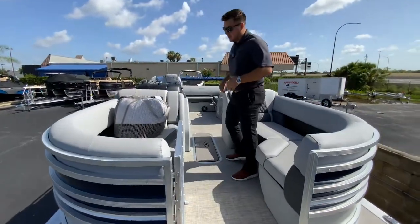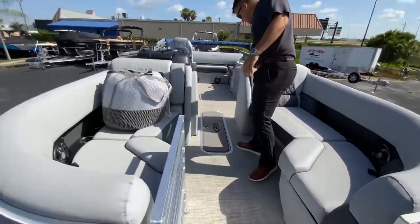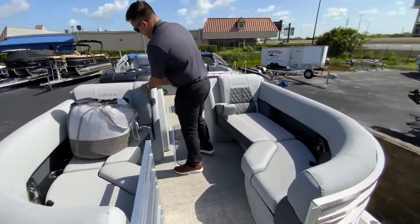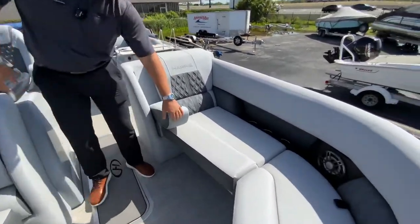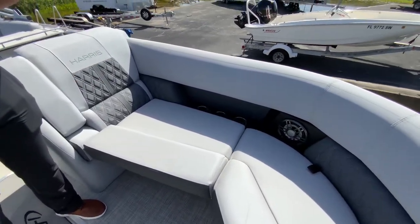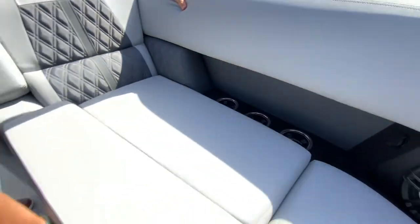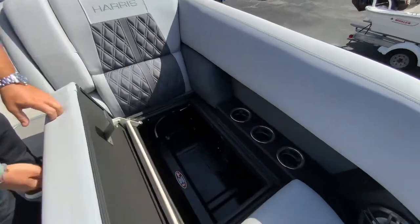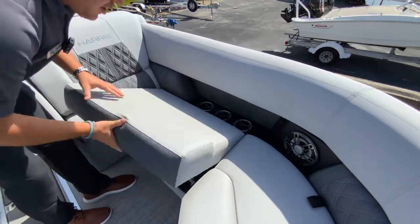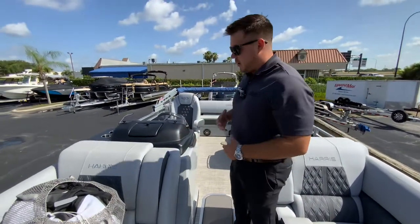As you walk on the boat you'll see that you do have two nice forward lounges here, and you do have cup holders and armrests that flip out really nice and easy. Everywhere you see cup holders, they're going to be lit up and they also have USB chargers. Underneath the seats you have roto-molded actual compartments, and all of these seats are hinged so you don't have to pull them out when you're trailering.